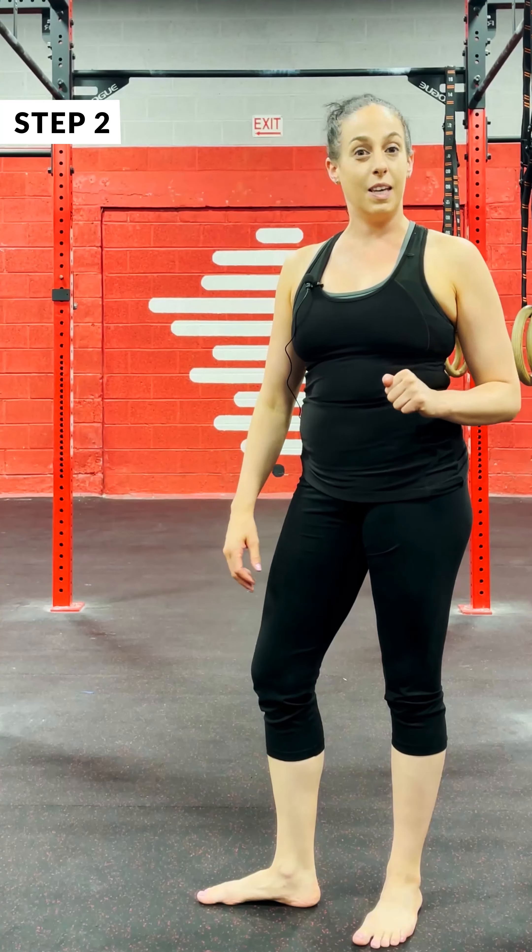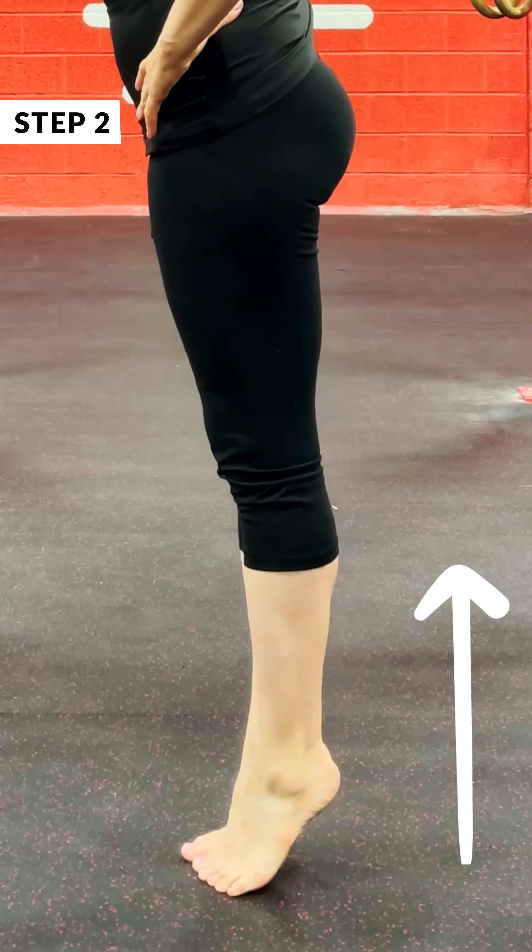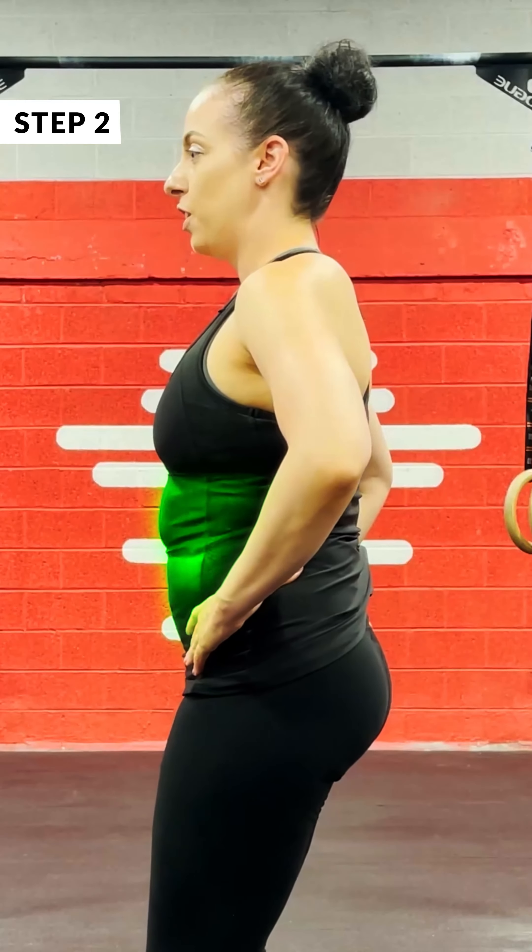Second, we're going to do the same thing, keeping our knees bent. So we'll go up into that relevé, bend the knees, stabilize the core, and hold here for 30.